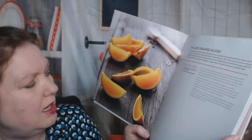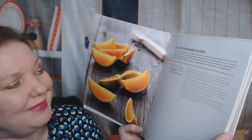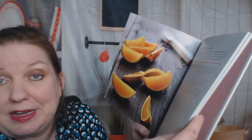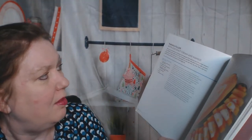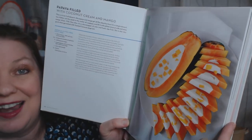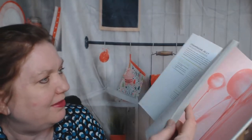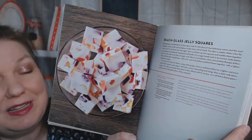Jellied orange slices - I would love to make those. The ingredient is gelatin, so I would have to get my vegetarian fake gelatin made from apple pectin. But papaya filled with coconut cream and mango - that is inventive, I love that, very clever, that is brilliant. And beach glass jelly squares - that would be so fun to make with my vegetarian gelatin.